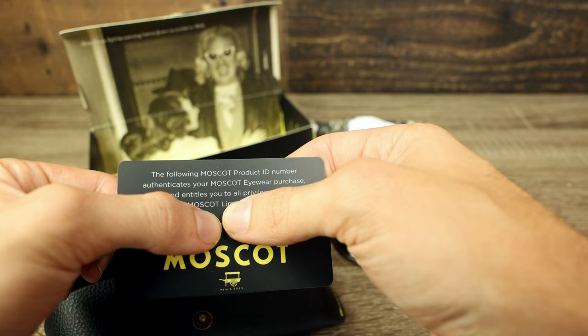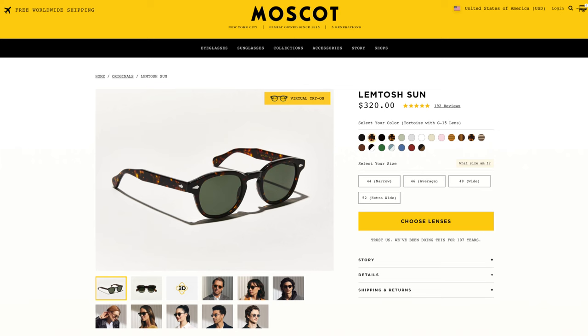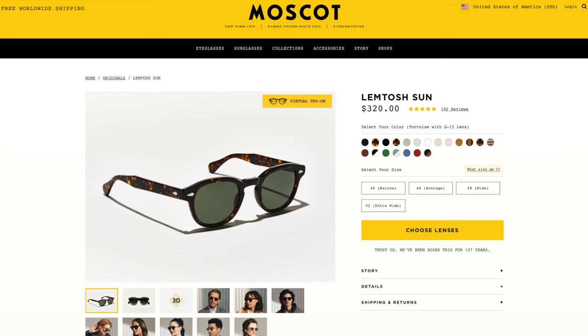Let's go ahead and pop these sunglasses on and talk about the dimensions. These sunglasses have 46 millimeter lenses and a 24 millimeter bridge, and this is the average size. Moscot actually produces four different sizes: a 44 millimeter narrow size, the 46 millimeter average size I'm wearing right now, a 49 millimeter wide size, and a 52 millimeter extra wide size. So no matter how large or small your face is, Moscot definitely has you covered with the Lemtosh.